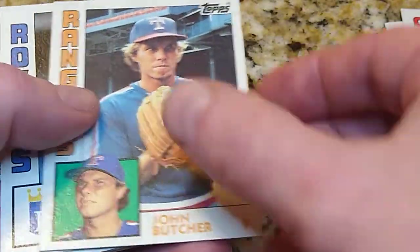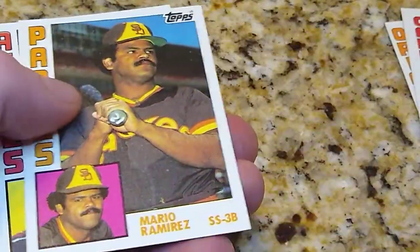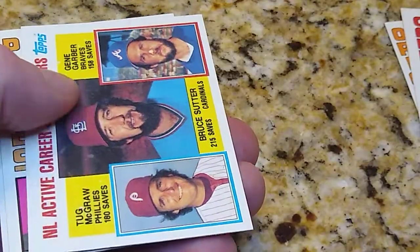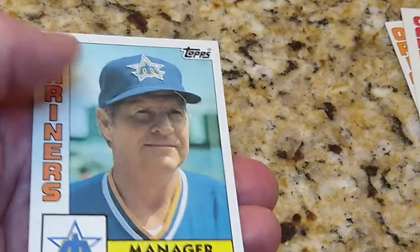Steve Lake, John Butcher, Dick Houser, Mario Ramirez, Ellis Valentine, Bruce Suter, Andy Hawkins, and Dale Crandall.